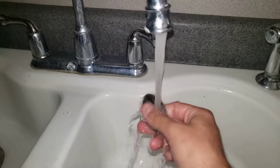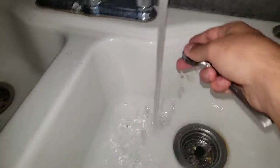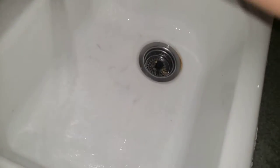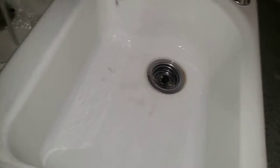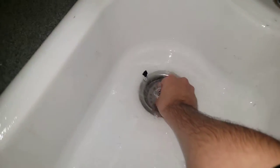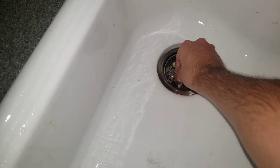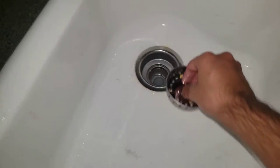Let me go ahead and wash this spoon out and clean this sink here. Just clean it, clean it, clean it. All righty, there we go! I was just trying to let the water go in and not the food.